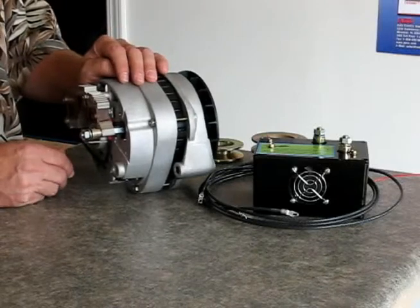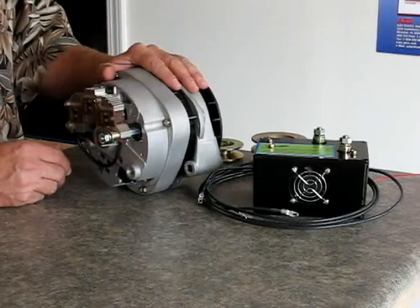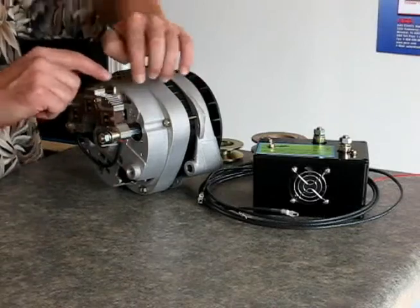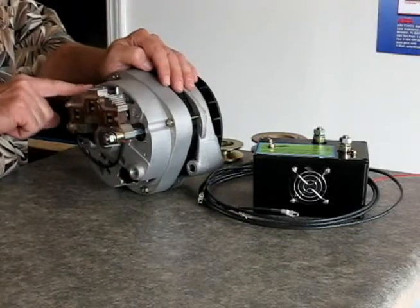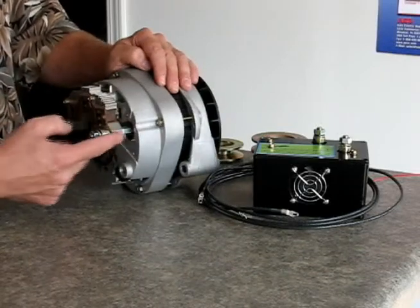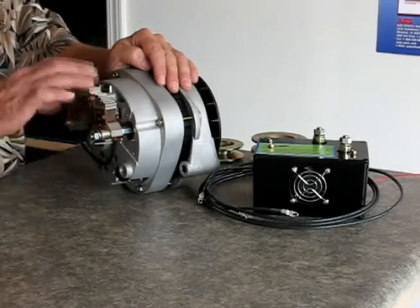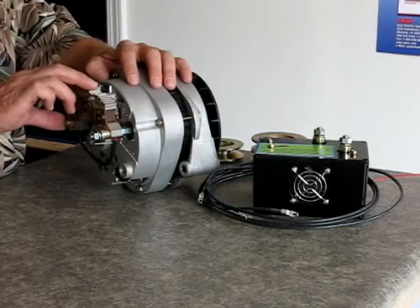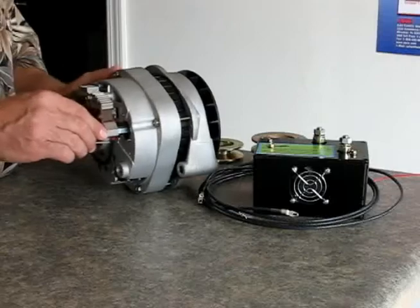The bridge rectifier is a component that converts AC current that an alternator generates into DC current with diodes. On the inside there are fins in here — there's one bridge rectifier inside this alternator, and we have a second bridge rectifier mounted on the outside, connected up in parallel, thereby doubling the rectifier, doubling the durability. You go from having 6 diodes to 12 diodes.